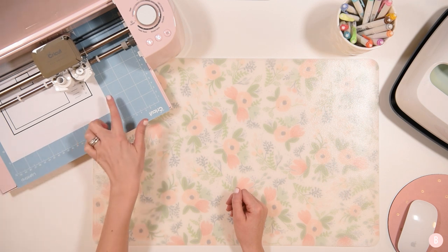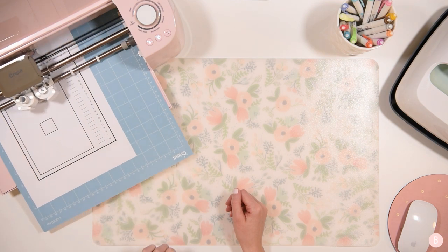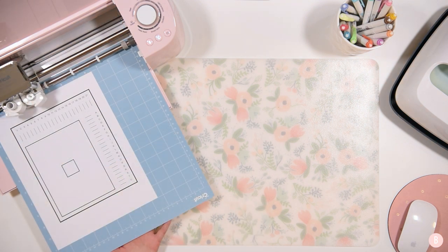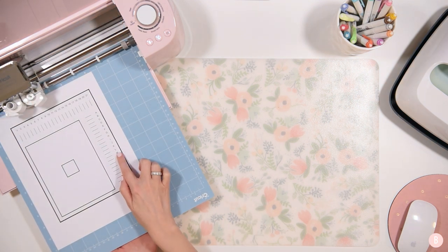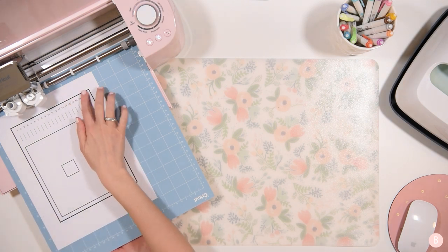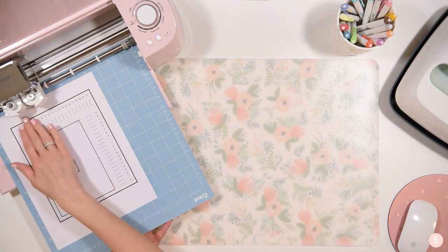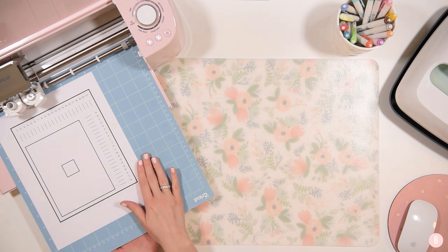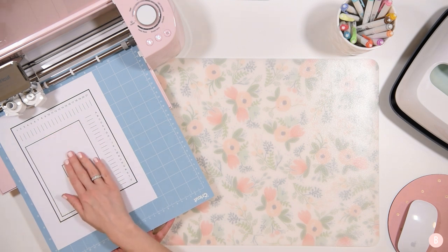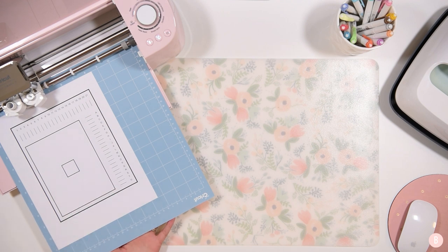Now what the Cricut machine is doing is it's going through and scanning that outer box. It went through and scanned the lines on this outer rectangle. This is actually called the registration lines or registration box that surrounds the entire image. What it's doing is using that as a reference — it wants to know where those lines exactly are so it can reference what is in the middle of that box. Then it went through and cut a little square in the middle.